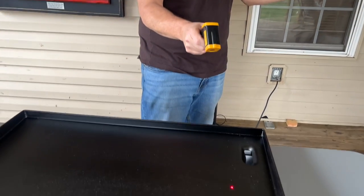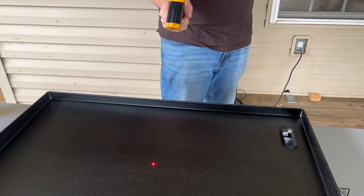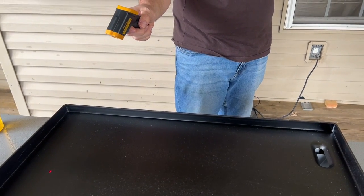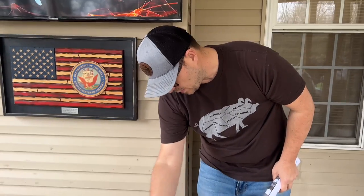Checking temperatures with the infrared gun: 440-435 on the very left, right in the middle 420, and on the right side 430 to 440. Very consistent. I'm curious to see how it compares to my Camp Chef, Blackstone, and Pit Boss - even on low those get too hot. You really have to gauge it when cooking eggs or pancakes because the griddle keeps building heat. With this one, we'll see.